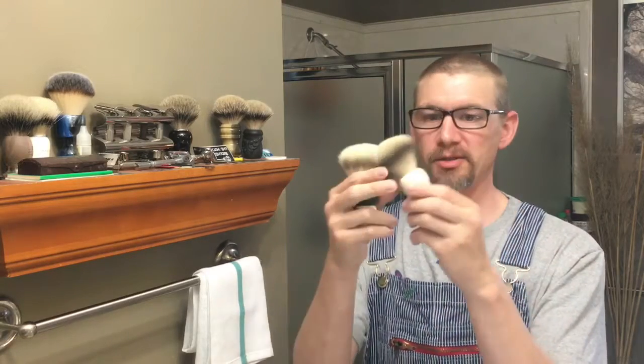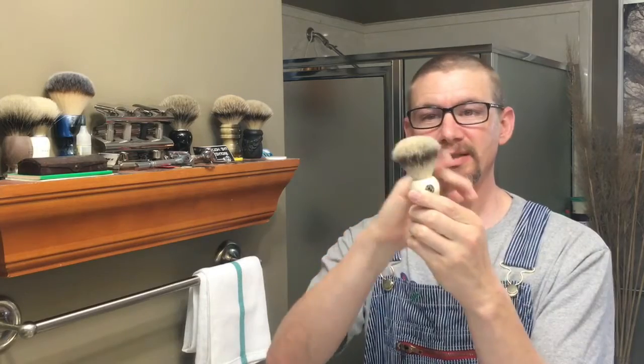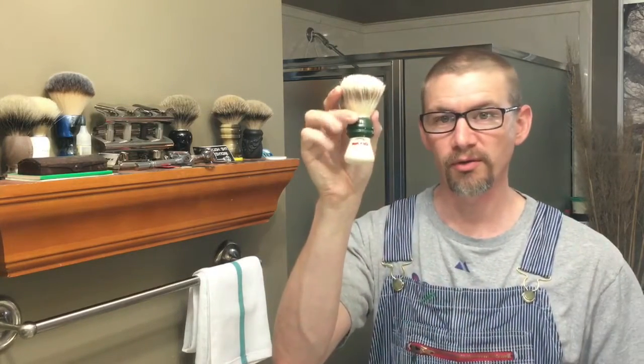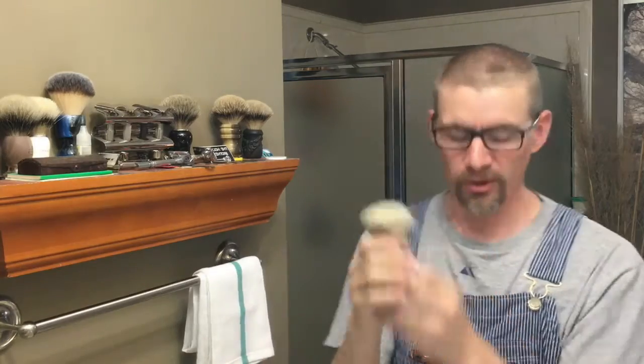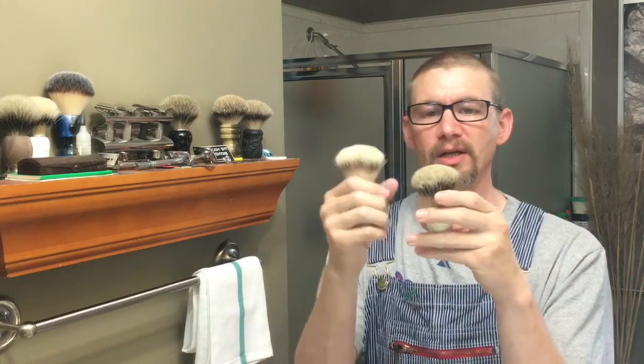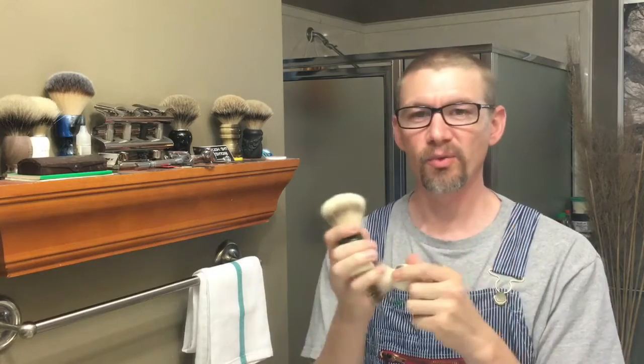Hello everybody, Cap here again. Today I'm going to be cleaning a couple of brushes. This is my WSP Monarch, which is a silver tip badger — it's kind of stiffened up — and my Smoke 1305, which is a boar brush. Both of these have kind of started not performing as well, getting stiff when wet.